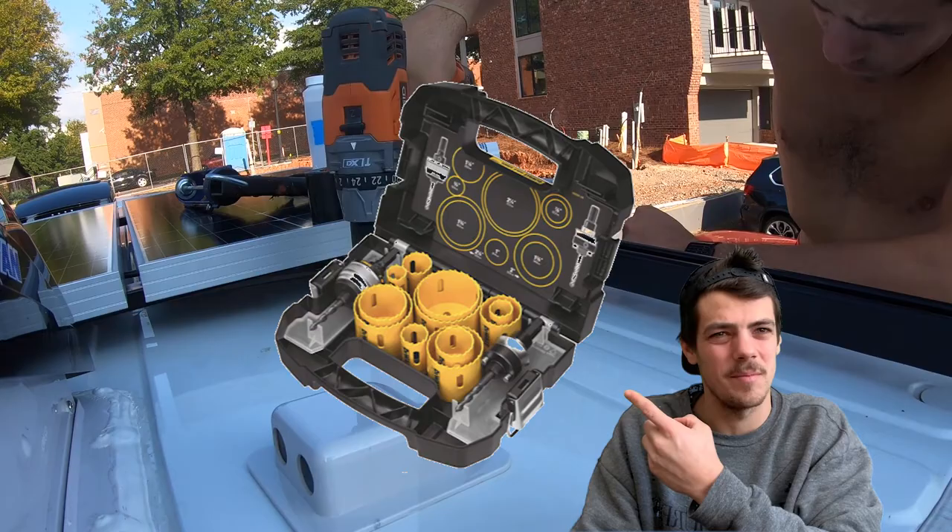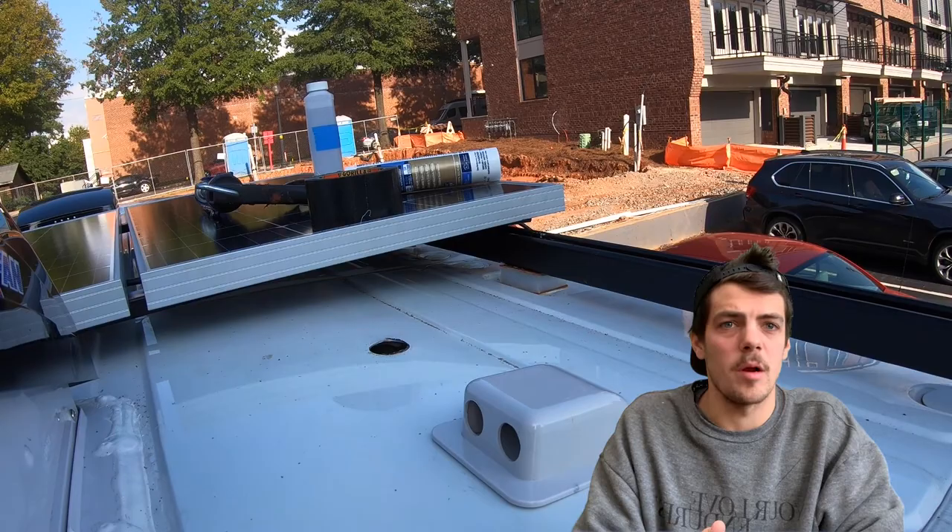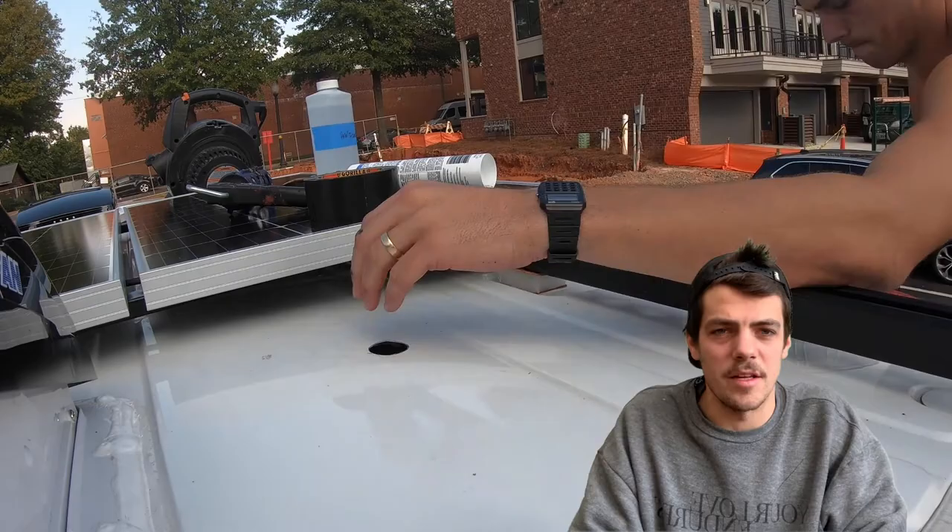You're going to want to use a hole saw — if you haven't purchased some, go ahead and do so because you'll be using them a lot on the van build. Make sure you get rid of those metal shavings, then protect the bare metal with some Rust-Oleum paint to keep it from rusting. I also used gorilla tape around the metal edges to make sure the wires were protected.